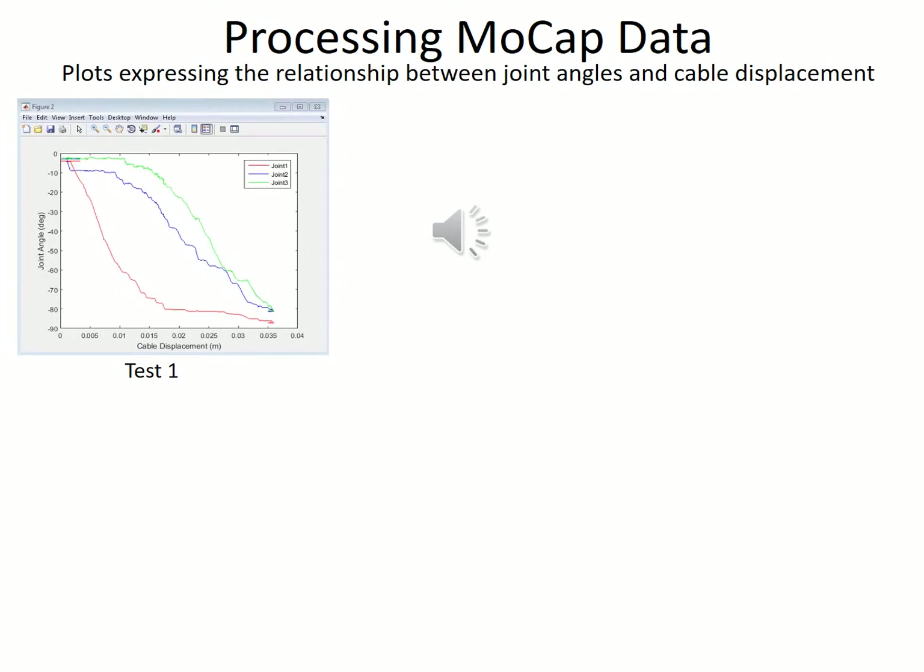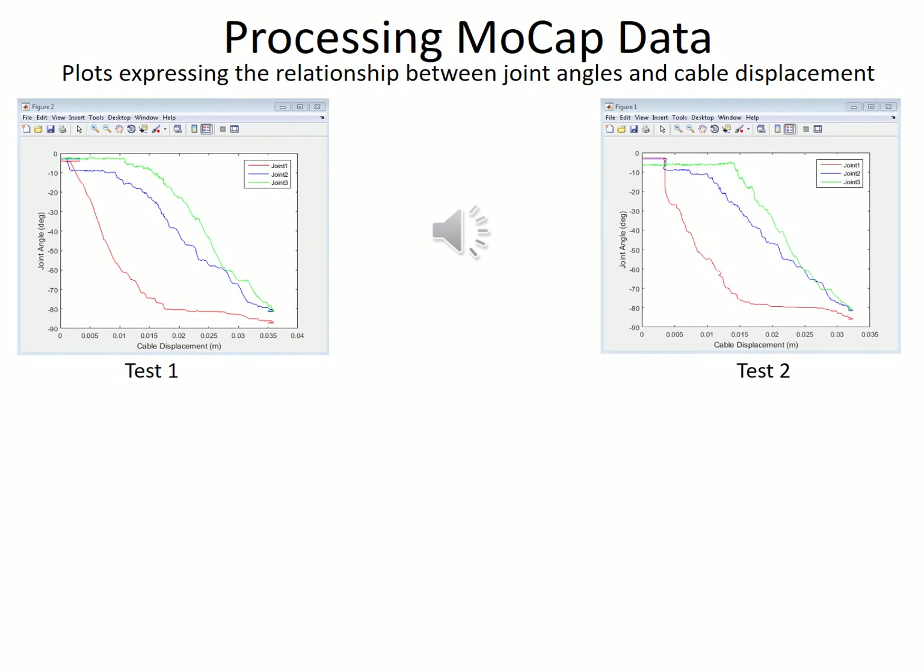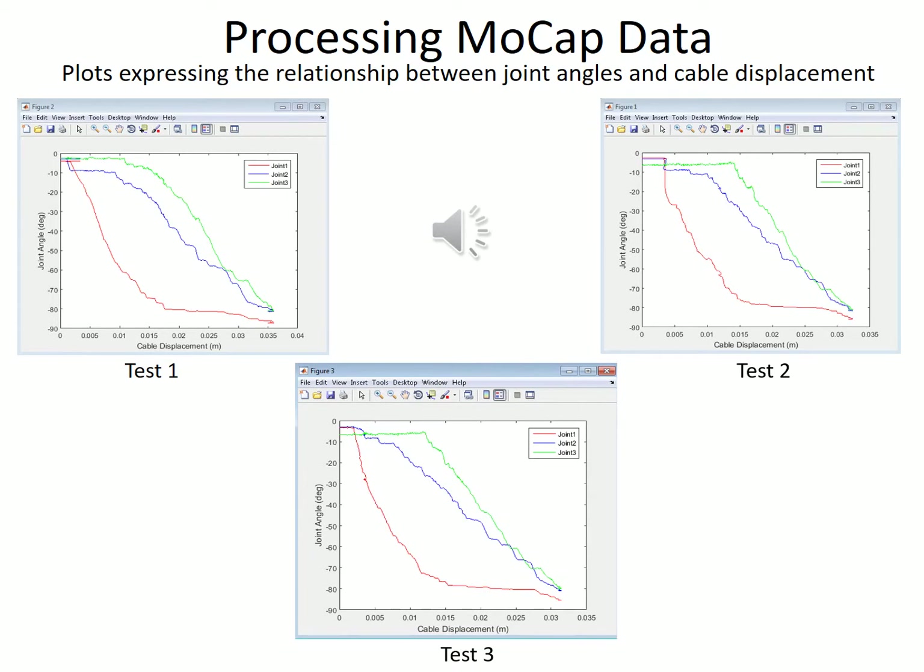Processing the motion capture data: the collected data points for the three test cases were exported as a CSV file to MATLAB for data processing. From these plots, it can be observed that the joint angles for each joint extend from a range of 0 to 90 degrees, meeting our expected joint constraints, with cable displacement moving from a range of 0 to 3.5 centimeters. The greatest change in position is first seen in joint 1, which infers from what we observed while running the experiment as link 1 moved first when the cable was actuated.